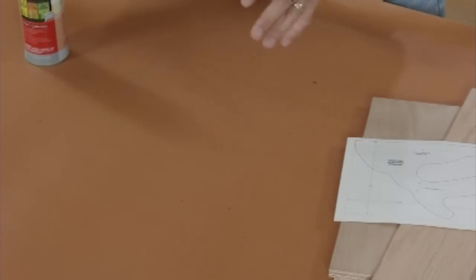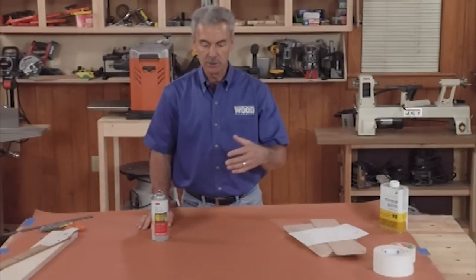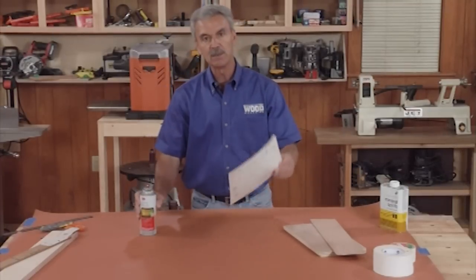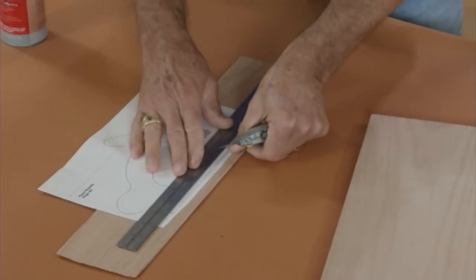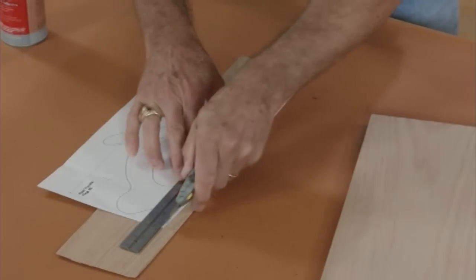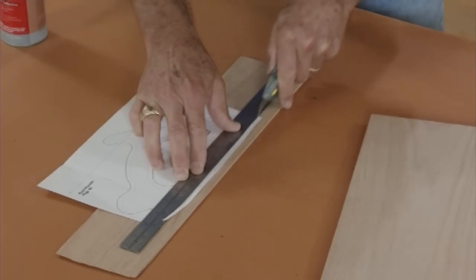I've spread some builder's paper on top of this workbench to protect the surface. You could use newspaper or a cardboard box on its side. I normally will trim the pattern just a little bit first, especially on any edges that can be made square, using a straight edge and a razor knife. It makes it a little bit easier to position on the stock.